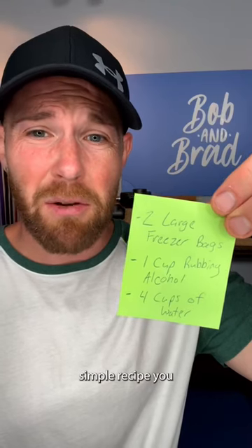Here's a simple recipe you can use to make your own homemade ice pack. The first thing you will need is two large freezer bags. Then you will need one cup of rubbing alcohol and four cups of water.